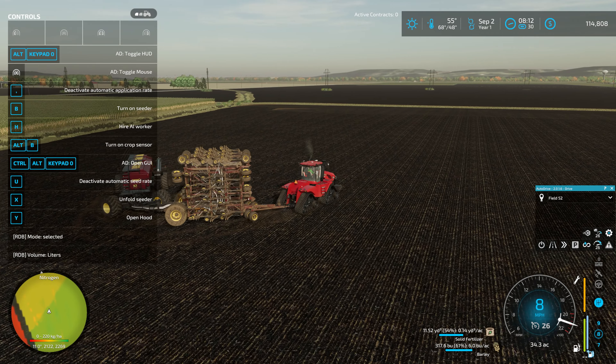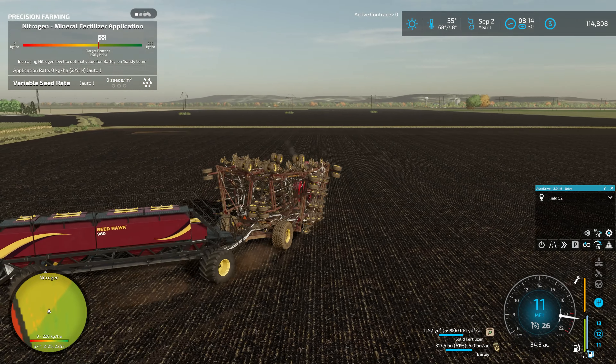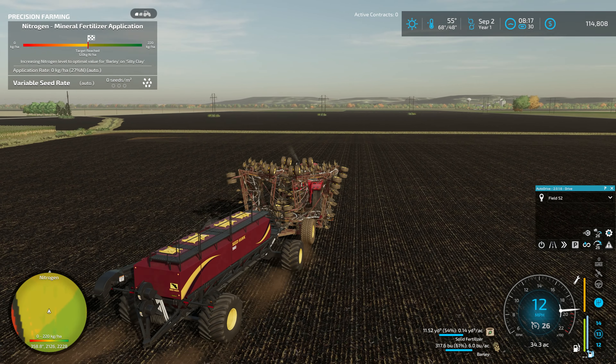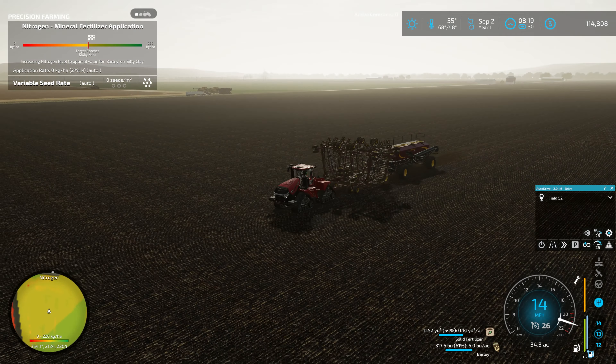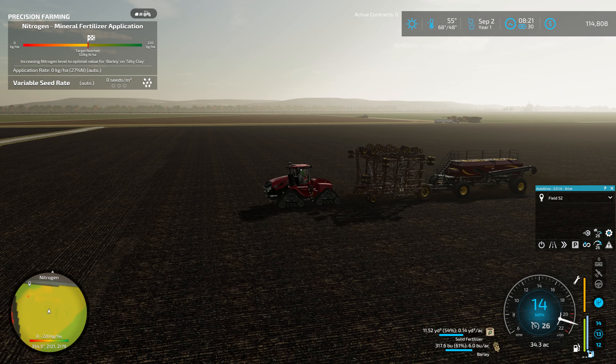I'm trying to remember if we had all this set up for automatic application rates. We did. I just don't like to put equipment away with the wrong settings because then I go to jump in it the next year and things don't work out right. As you can see we got all our barley in and we've got our big bud running over there on the tillage.